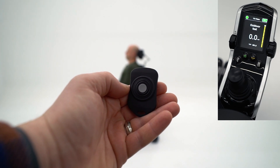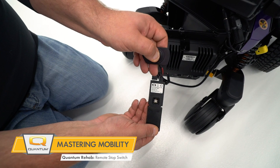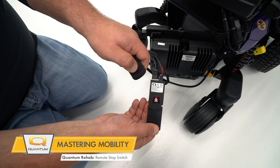The remote can be operated up to 20 feet behind the power chair, and additional fobs can be programmed to one receiver if desired. This is available on most Quantum power chairs and can be retrofitted in the field with any Q-Logic electronics.